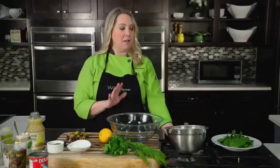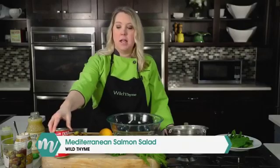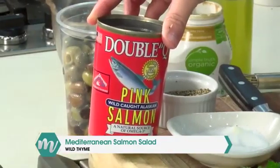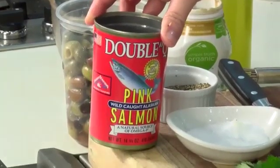Typically we have tuna salad once a week, but I want to do a spin on classic tuna salad, and in this recipe we're going to make a Mediterranean salmon salad. So instead of the tuna — which you could absolutely substitute if you prefer — I went with wild-caught canned pink salmon, and I mentioned wild-caught because that's definitely what you want to look for when purchasing a canned seafood product.